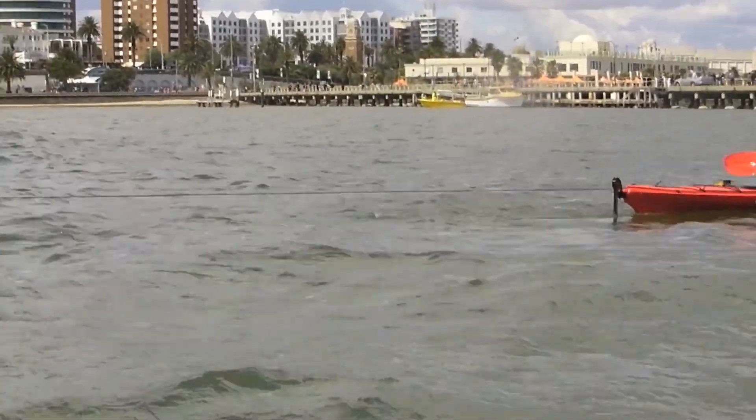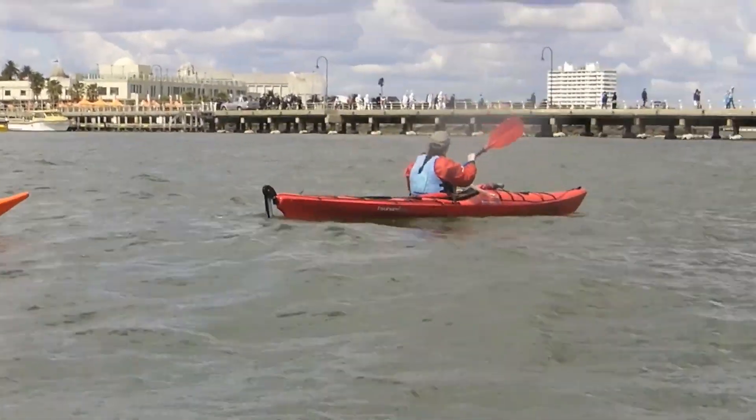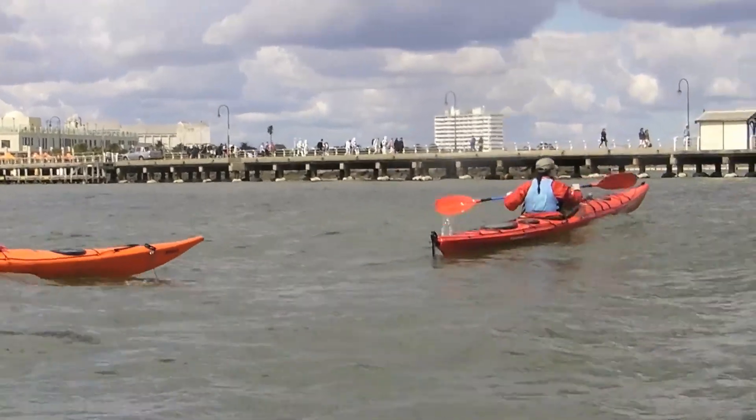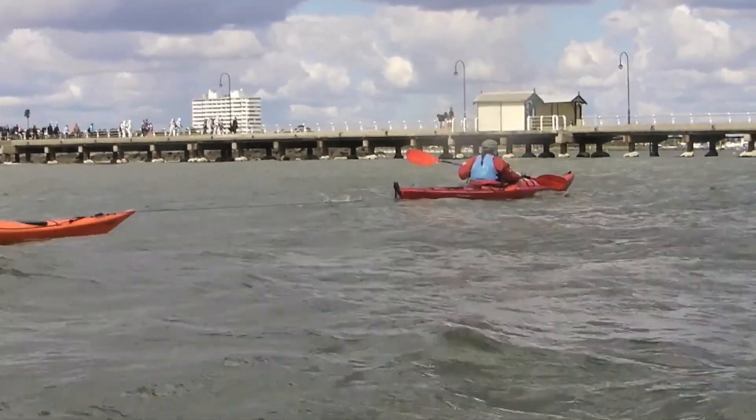Okay, these guys are doing a little bit of towing — practicing towing up into the wind. You can sort of see the rope going tight.